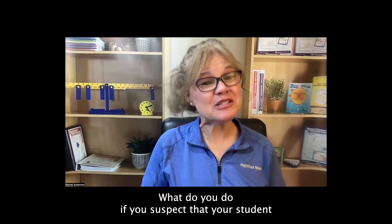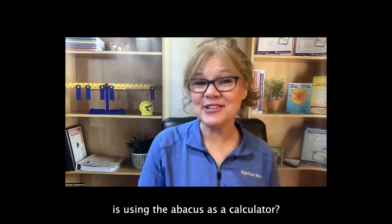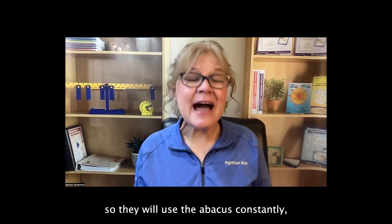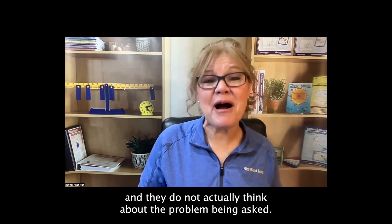What do you do if you suspect that your student is using the abacus as a calculator? Periodically, you may have a student who does not want to think, so they will use the abacus constantly and do not actually think about the problem being asked.